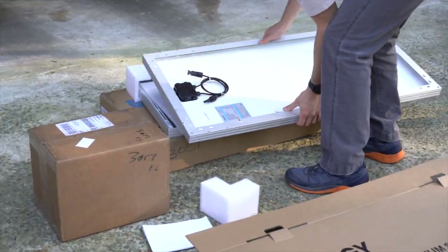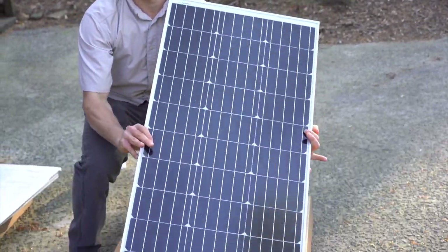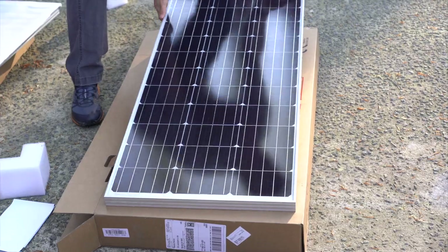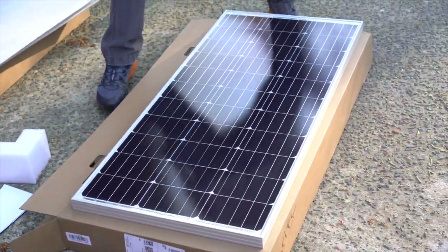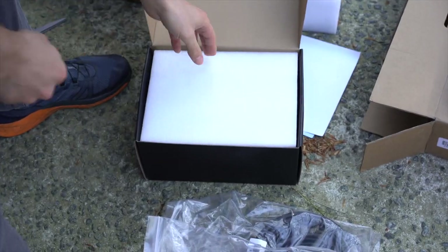So, in this video, we're gonna go over our solar panel and our fan installation. We went with the Rednergy solar panels and the charge controller because they were recommended to us by family. The specific set that we bought is gonna be linked below along with everything else that we talk about in this video.